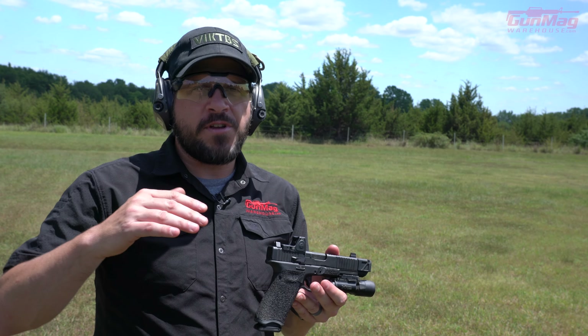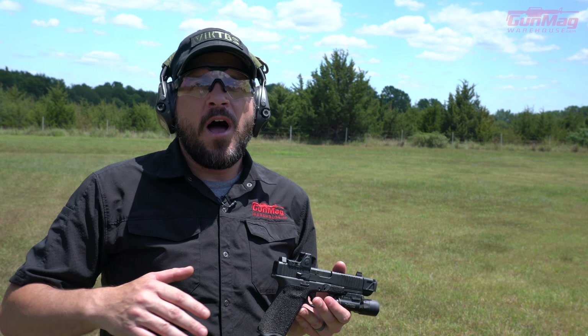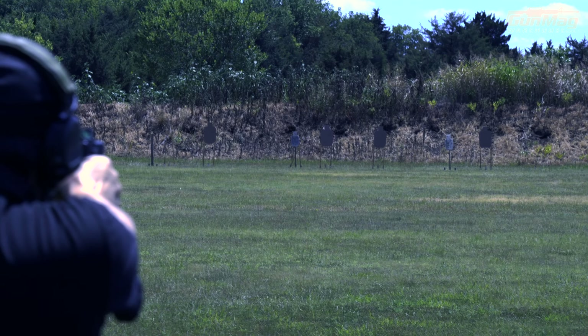The way the trajectory works and everything else, basically hold center. You don't need to aim high, you don't need to aim low — if your sights are on, hold center and you're going to be just fine.